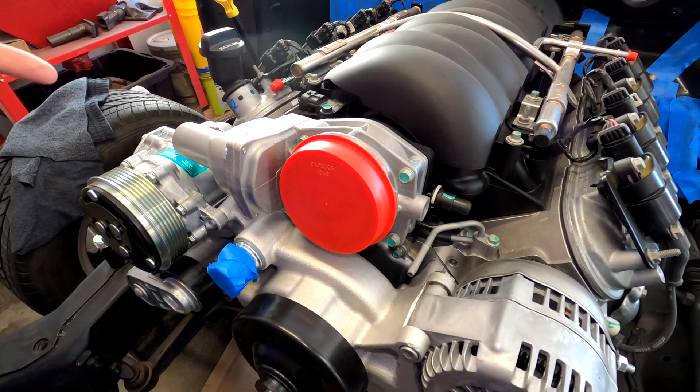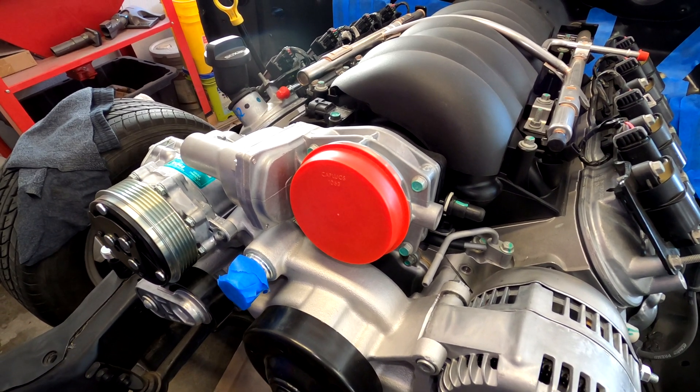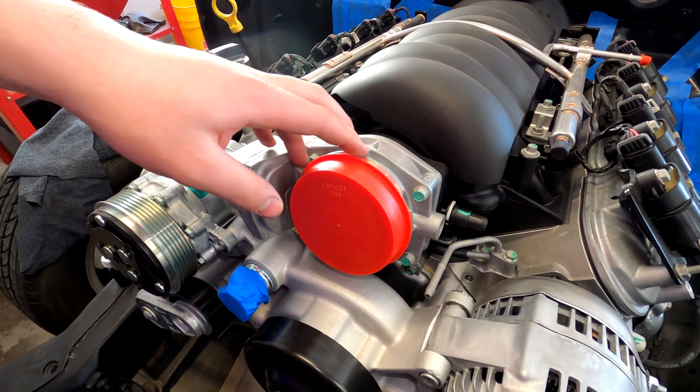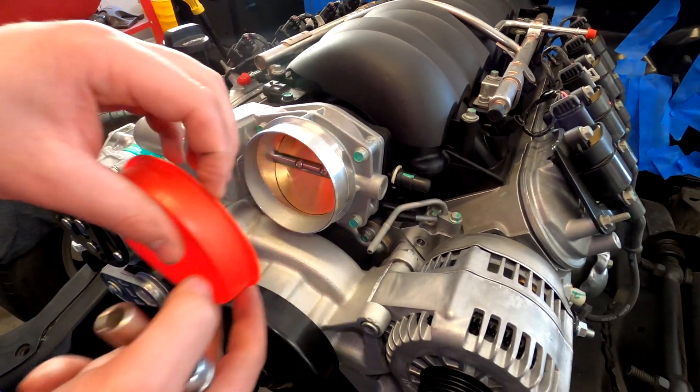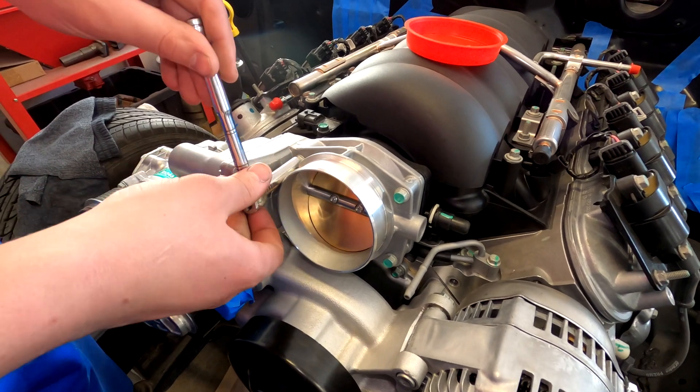What are we doing today, Dong? You're moving this air intake point so that we can mess with the steam vents. It's got a nice ring to it. It does!